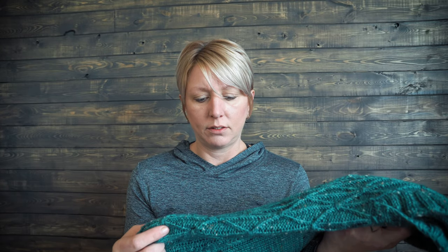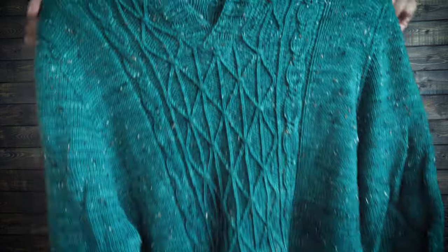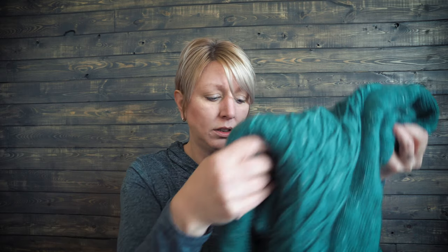Now this other sweater that I did took eight and a half months to complete. As you can tell, this sweater has been worn and washed and still shows really great stitch definition. This is BFL and nylon — it is a DK weight. And there's a huge difference in wear and a huge difference in staple length.